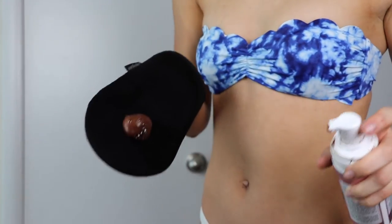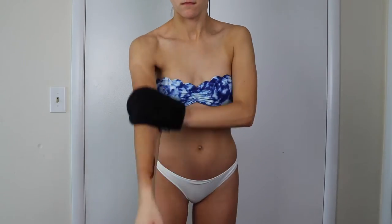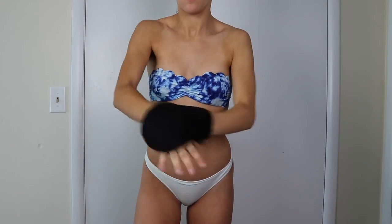You guys can use my code — it's just 'noelle' — for a free tan with any mousse purchase. What I do is about two to three pumps per body part, so per arm, per leg — like my thigh and then my shin — and then my stomach and my chest. I do about two to three pumps for each body part and that covers most of it.